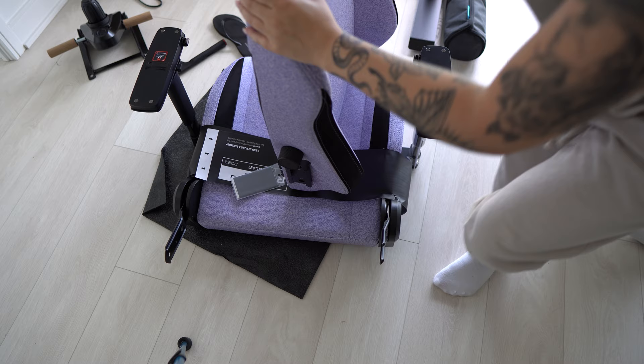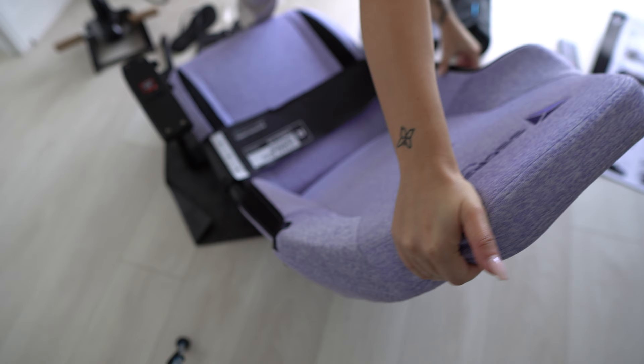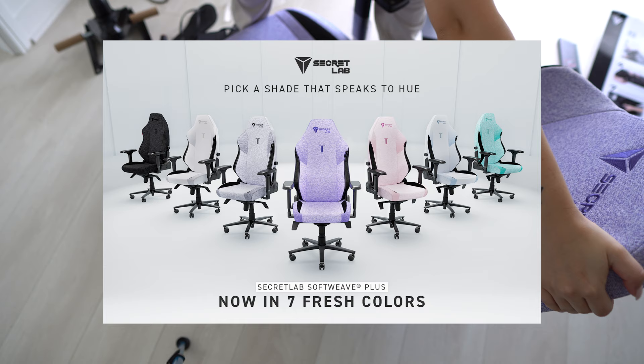A little difficult if you're small like me, but I figured it out. I highly recommend you check out their other 2022 shades because look at them — they're beautiful.